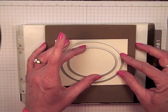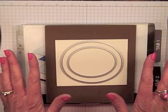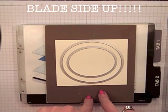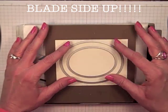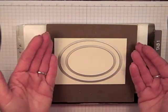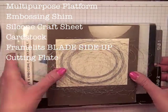You can do a single embossed image, a double embossed image, triple — it does not matter, whatever makes you happy. Now, this is so important: make sure those cutting blades on your framelits are face up. We do not want to cut through our precious silicone pad. Big, big note — maybe even write that on your little shim here so that you don't forget. You always want to make sure that those blades are face up.